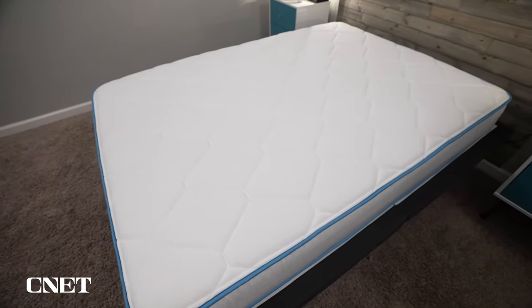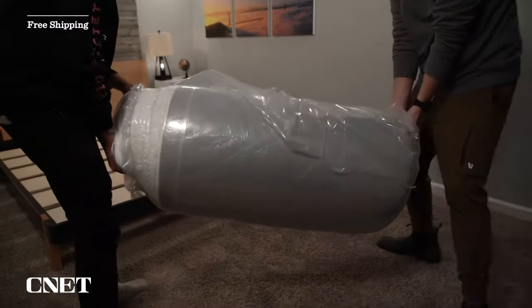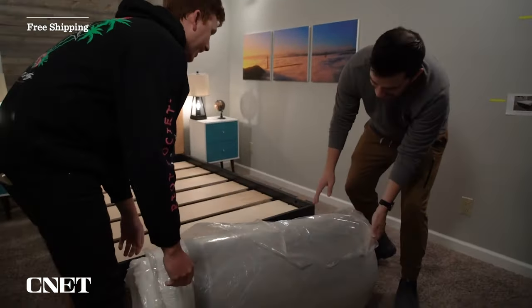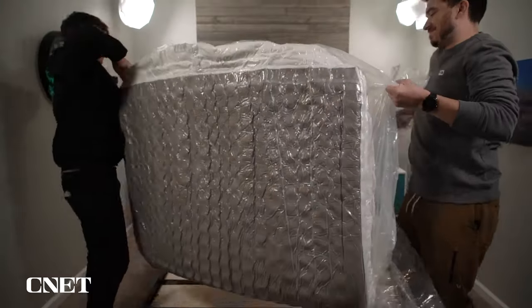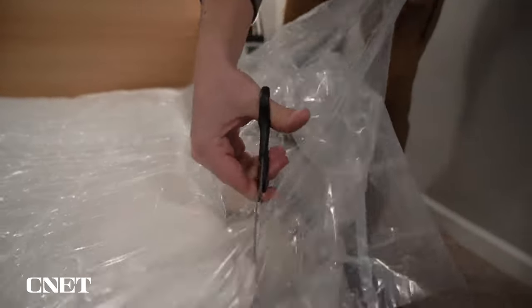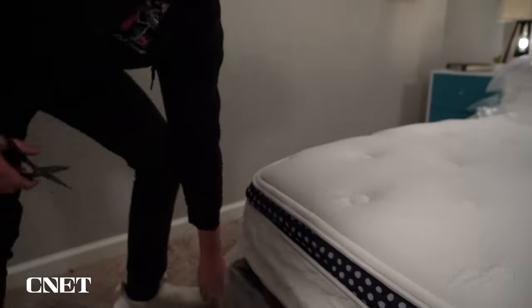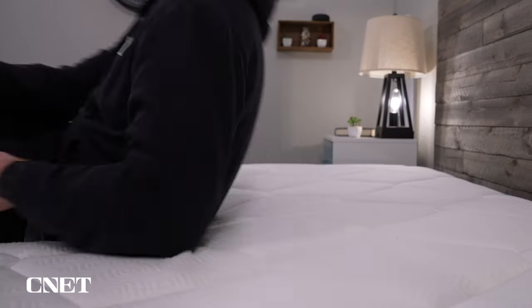We did get sent this bed for free so we could test it out and tell you about it, but if you decide to pick one up, you're going to start with free bed-in-a-box shipping. I usually say in all these videos to rope someone in to help you out because it can be kind of challenging to unbox these beds, especially if you're getting a queen or a king size. But the Bear Cub only comes in a twin and a full size, so you can probably do it solo. Once the bed arrives at your door, that's when your trial period begins.